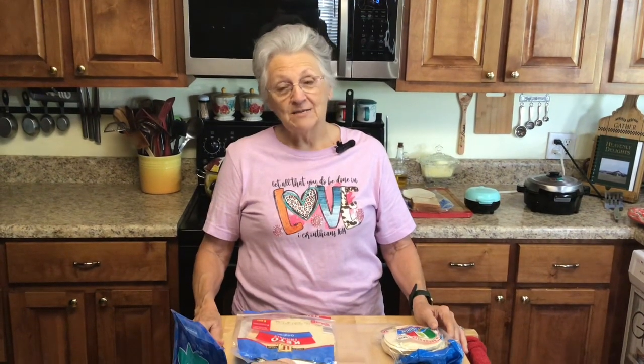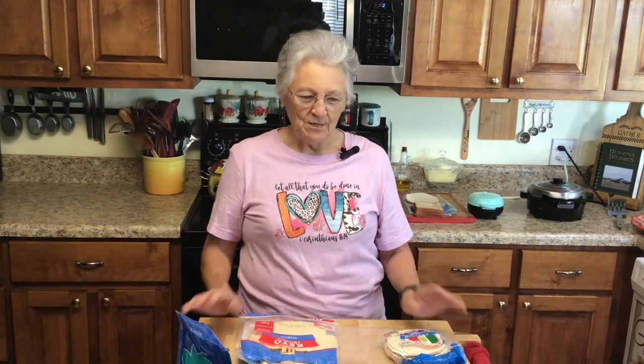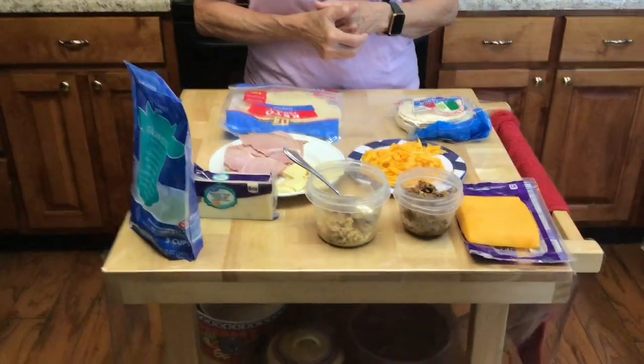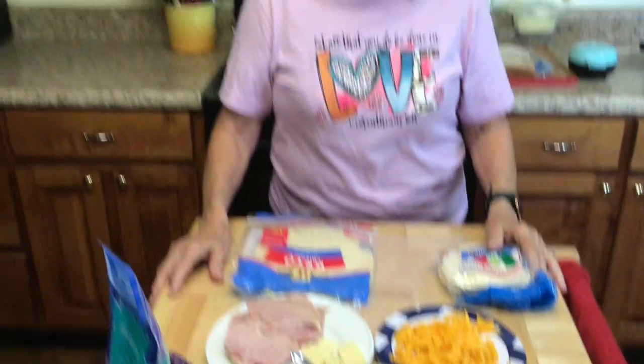Good morning! I am Rose from Grandma Rose's Open Pantry, and I am kind of in a dilemma this morning. I want to show y'all how to do something but it has several different steps and I'm not sure exactly how I want to go about doing it. So I thought about it and said, you know what, I'm just gonna get on and start doing it and hope it works out.